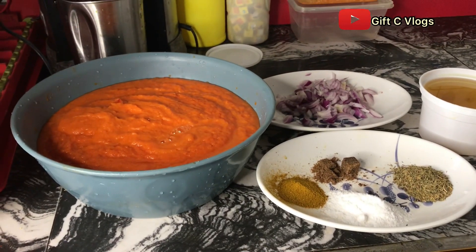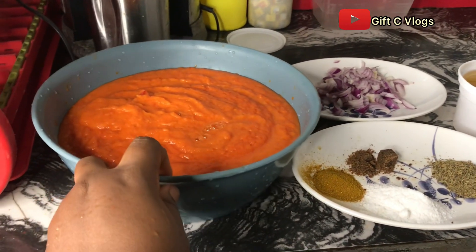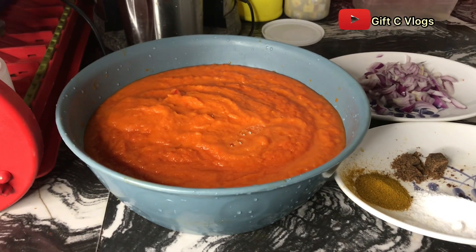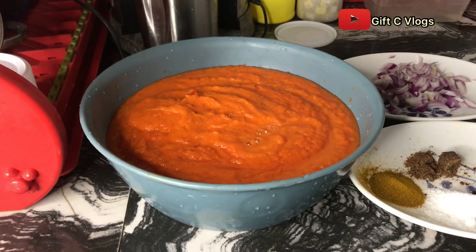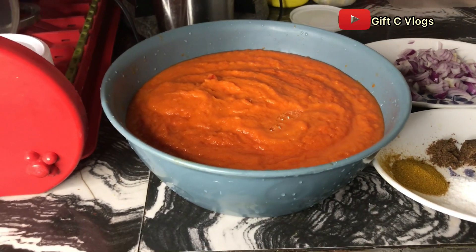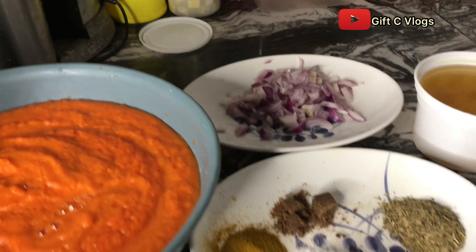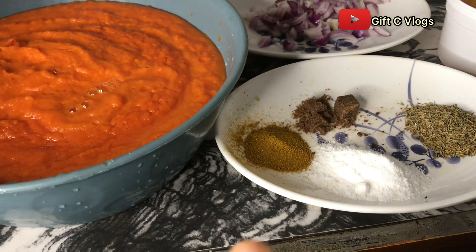This is the outcome of the blended carrots — this is how it looks, so nice, almost like tomatoes! Remember I have onions, chombo chili pepper, and scotch bonnet pepper blended in here. And this is my chopped onions, curry powder, salt, seasoning, and thyme.